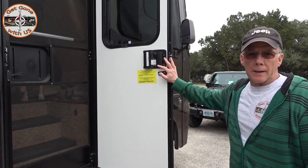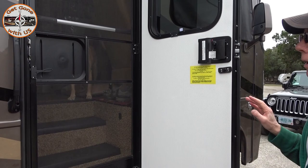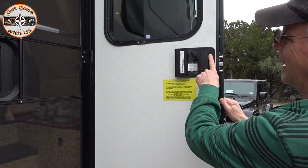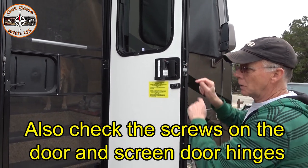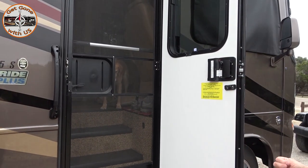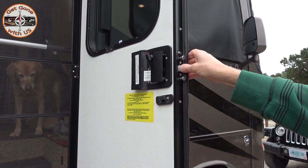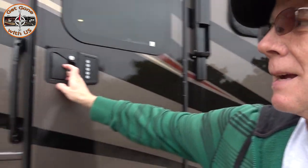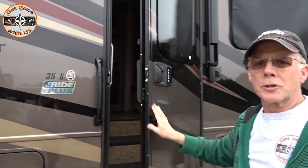A couple of things when it comes to your door lock - especially on the gassers. If you're going down the road and the door starts rattling like crazy, you want to check all the screws. On the strike plate, make sure they're tight. Make sure your backing screws are tight on the lock, and the door edge screws. These two pins need to line into these two slots, otherwise you're going to have problems. Just make sure everything's tight and it should be okay. Also make sure this latch is easy to push in - with some resistance, but we've had times where it got so hard that I'd have to slam the door. Your door should just close with a push.